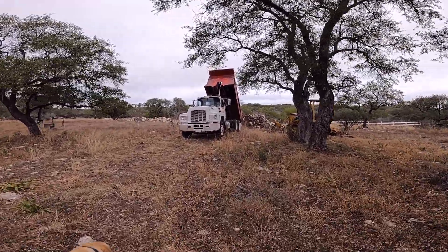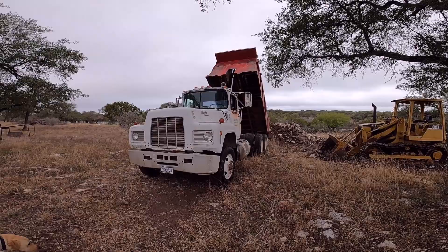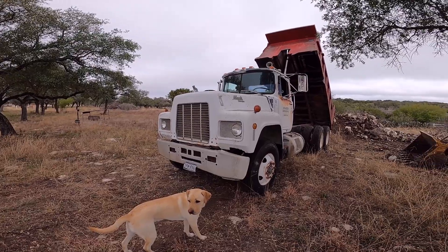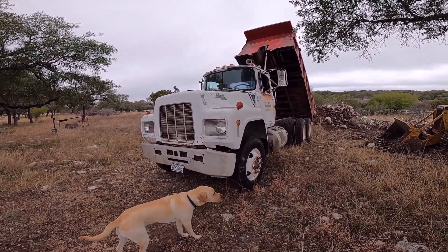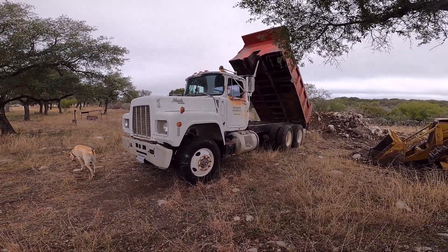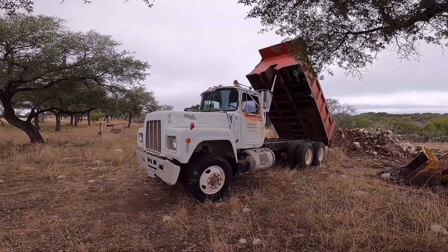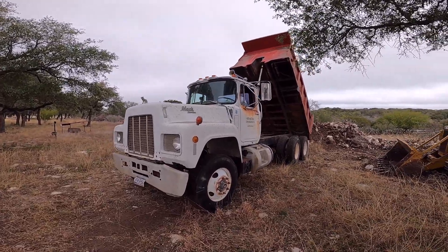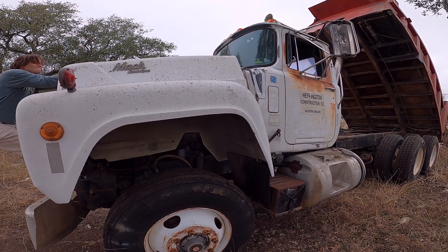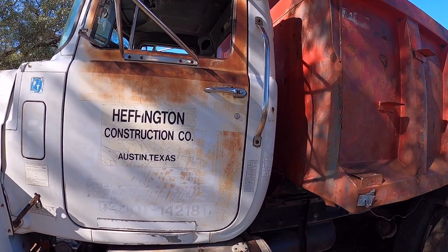So I've got an '89 Mack truck dump truck here that's not starting — starter clicks and clicks, and then after a while it might fire over, but it's getting less and less. Now I probably have to try to turn it over 20 times before it'll finally go. So the starter needs to be rebuilt, it's just tired. This truck has 360,000 miles on it and I have no idea when the starter was last refurbished, so I'm going to go ahead and pop it open and pull that starter off.